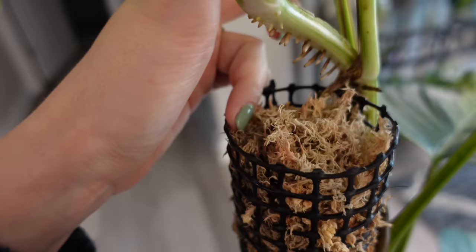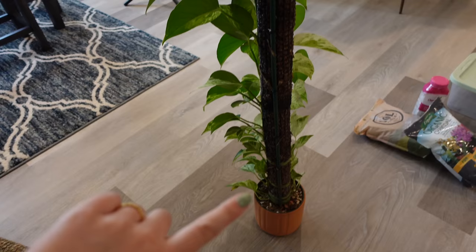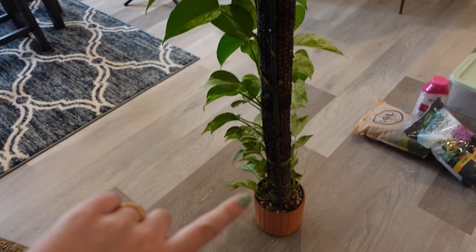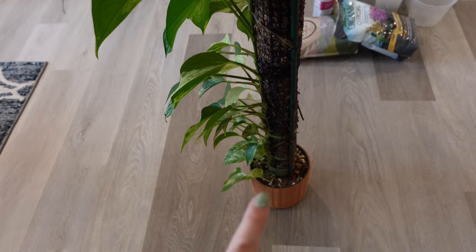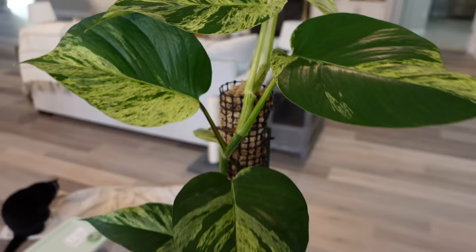This is the back of the pole — you can see I have a garden stake attached all the way down. There's no plant growing on the back; it is all facing forward towards the light. This plant has a root system contained inside the moss as well as in the base where the soil is. So the soil roots are not the only roots on this plant. When I go to chop it, it will have enough root system inside the moss to support the chop.